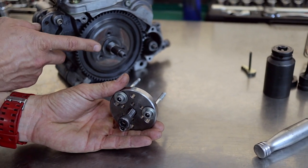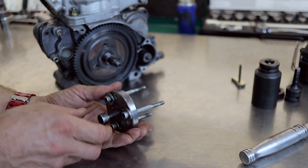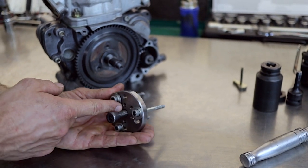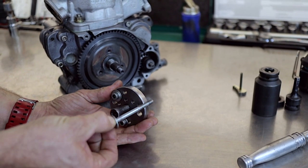To remove this ring gear from the crankshaft you're going to need a puller like this — it's just a disc of steel with a tap hole in the center and then three clearance holes for your M6 cap screws.